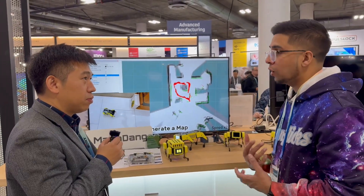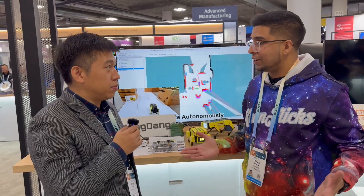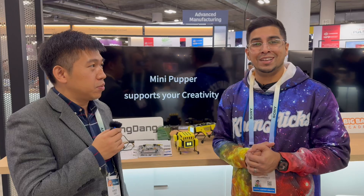So going forward it's going to be more of an educational platform, is that correct? Yeah. Very nice. Thank you again for having us — if you guys want to learn more, check out the link down below in the description. We'll see you guys next time. Take care, bye-bye!